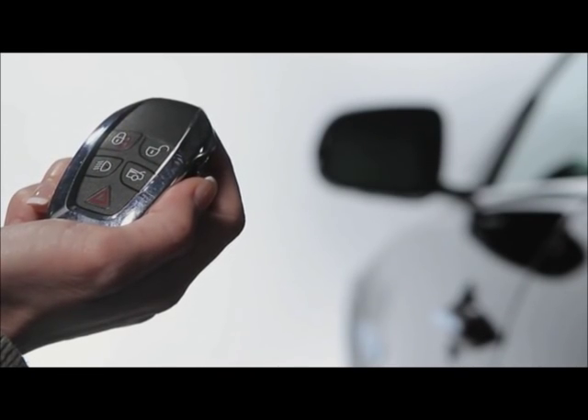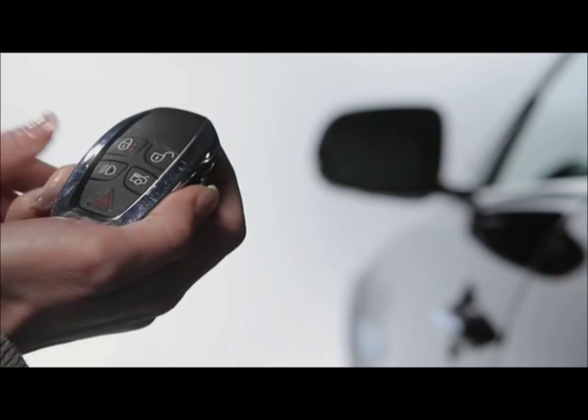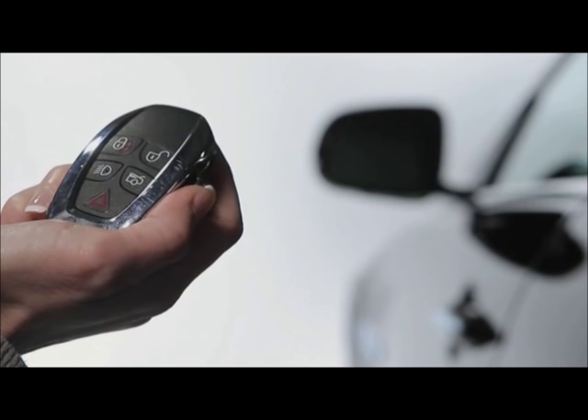If you need to set off the alarm, press the panic alarm button for three seconds or press it quickly three times. The horn, siren, and hazard warning lamps are activated. Press the button again either for three seconds or quickly three times to cancel the alarm.